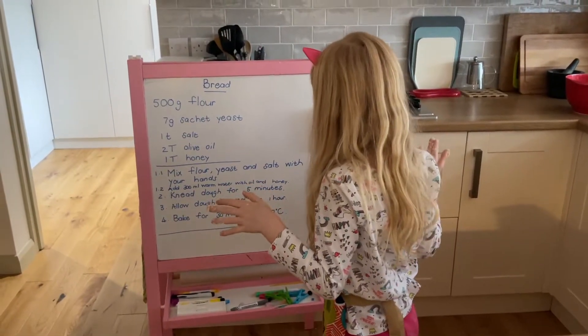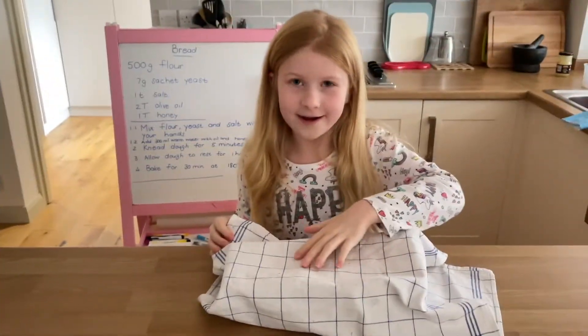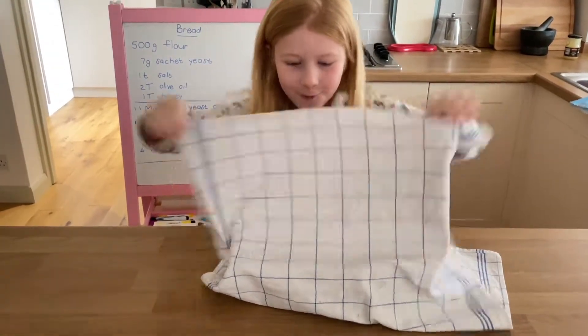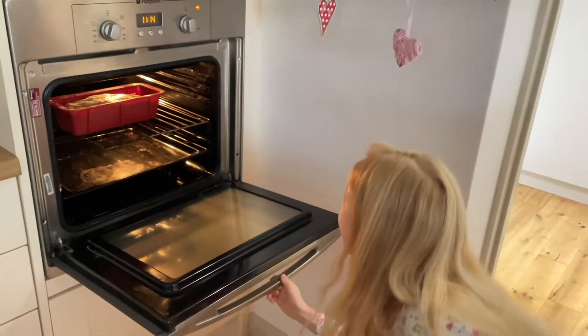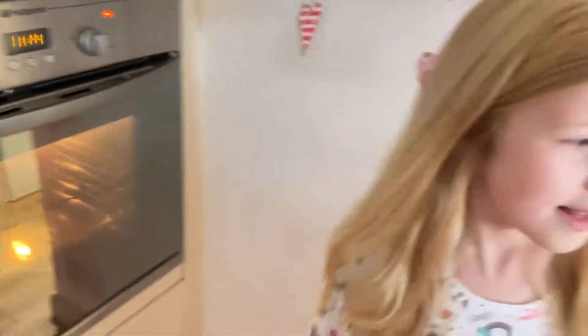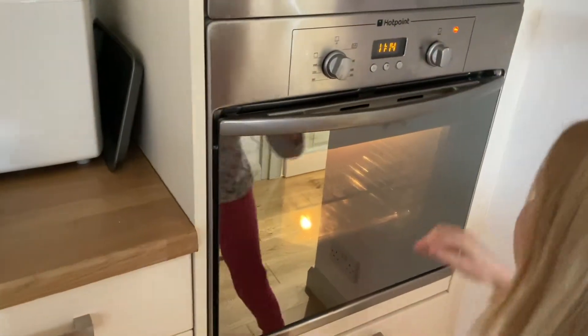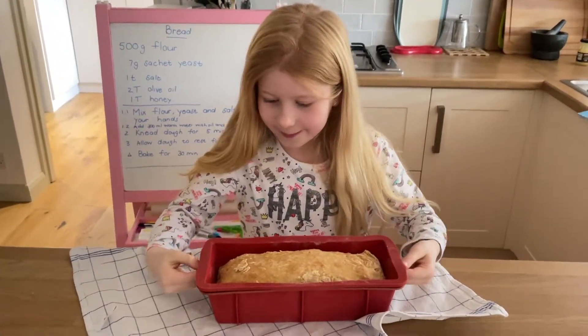Bake it for 30 minutes at 200-something degrees. So we have our bread here. Put the bread in the oven, close it up, set the timer for 30 minutes. Set the timer for 50 minutes. So I just took out the bread.